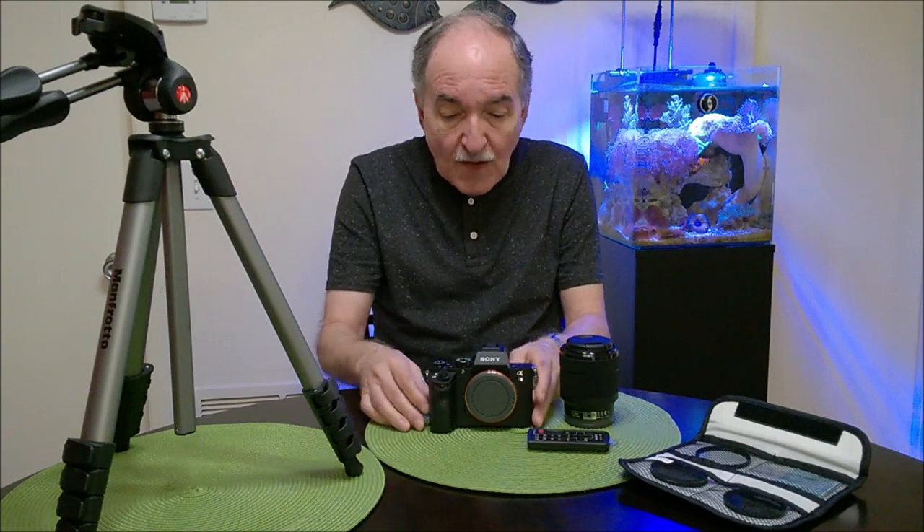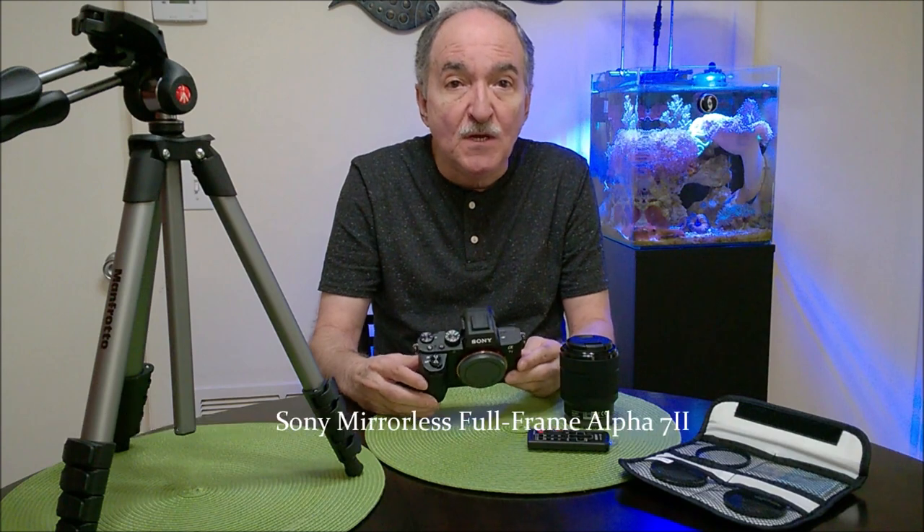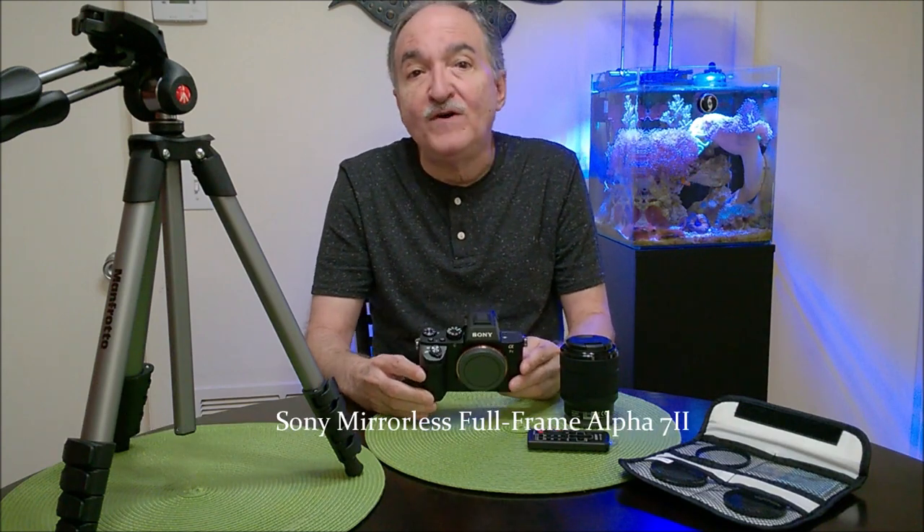I'm just going to do a brief demonstration — or shall we call it a showcase — of the actual items that I'm going to be using. First of all, of course, the most important: the camera. I decided to go with a Sony full-frame Alpha 7 II.